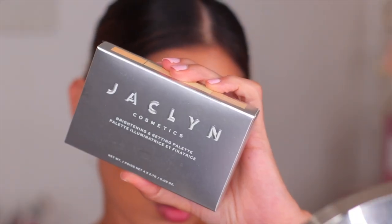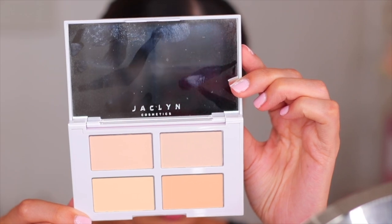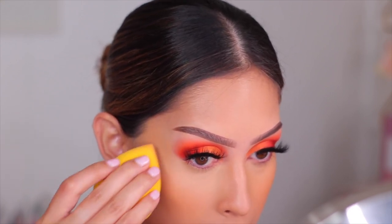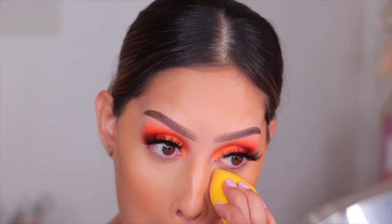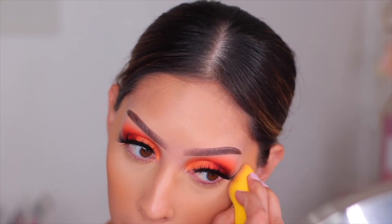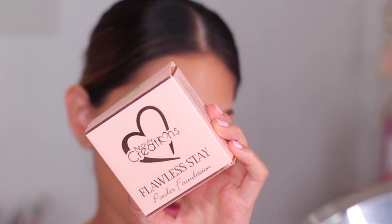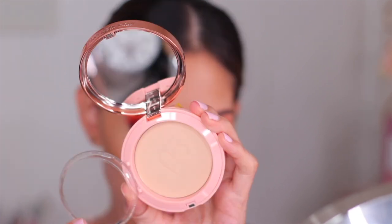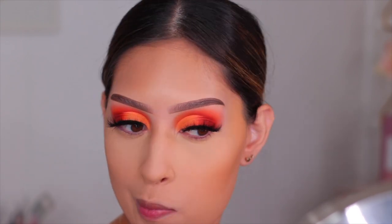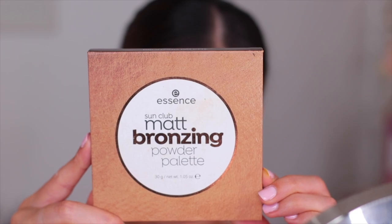Moving on to setting underneath my eyes — I wanted to try out the Jaclyn Hill Cosmetics Brightening Eye Palette. This is such a nice palette, and this was the first time I ever used a pressed powder to set underneath my eyes. It gave me not only brightness but smoothness — it was so nice. The palette itself is white so it got a little dirty around the powders from the sponge, but it's so good. To set the rest of my face I tried out the Beauty Creations Stay Flawless Powder Foundation. It was okay but it didn't make a huge impact — I'll try it a few more times and keep you guys updated.